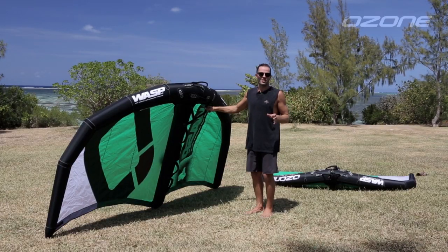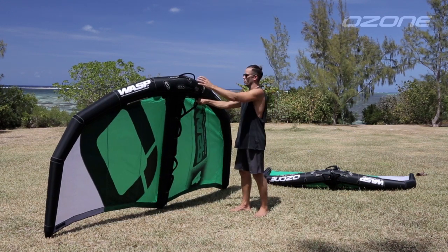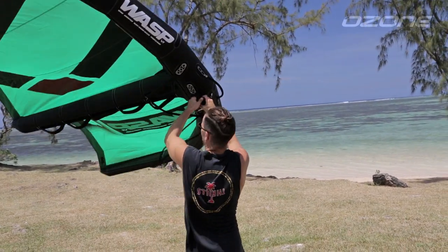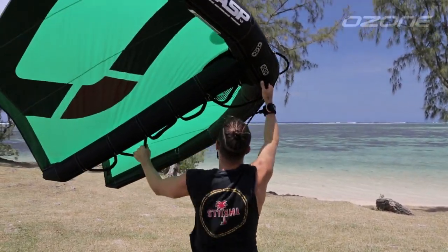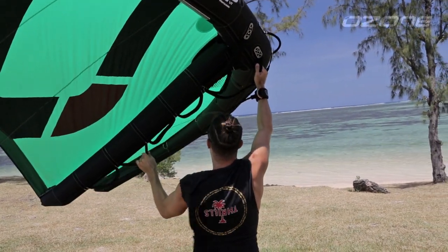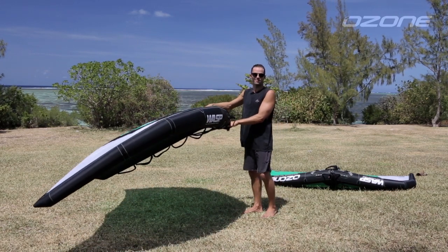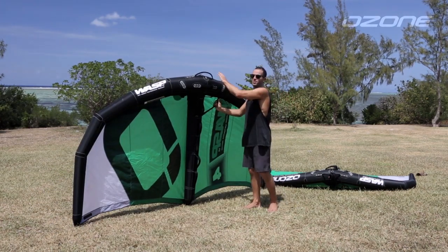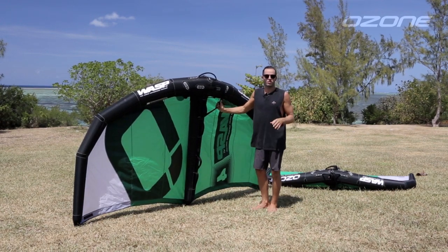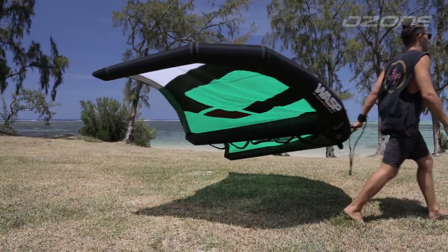If you are overpowered or the wind is gusty making it a little difficult to control, try your front hand on the first power handle on the leading edge. This moves the leverage point of the wing — when depowering, there is less wing in front of your front hand, which stops the wing from catching wind on the top side if you depower too much. The depower handle at the front of the leading edge is used to completely depower the wing for control when riding waves or swells downwind, and also to carry the wing and hold it while getting up onto your board.